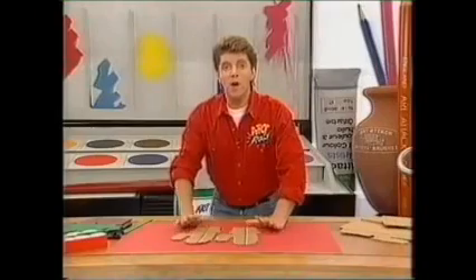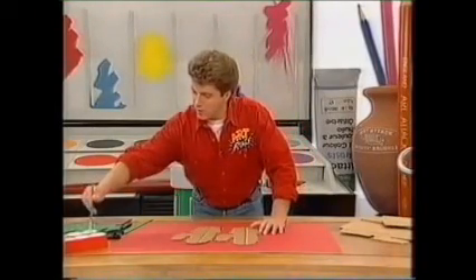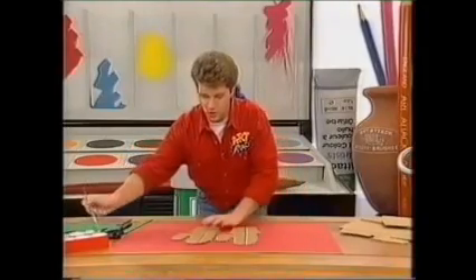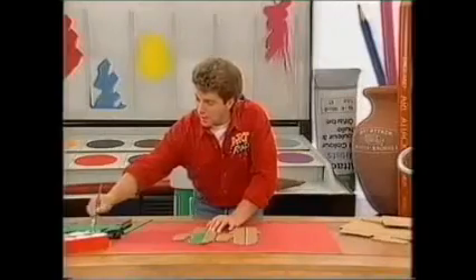And then you can paint them whatever colour you like, depending what flower or plant it is. I'm going to use some green here and just slosh it onto my cactus. And don't forget to do the whole of your plant and your pot. And when the paint is dry, you can put on some detail with black permanent marker or some other coloured paint.